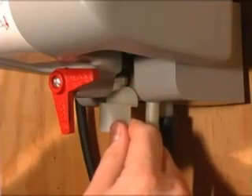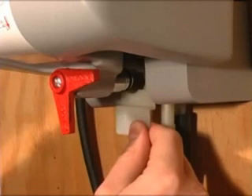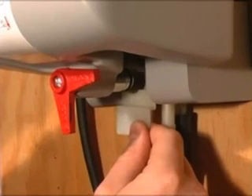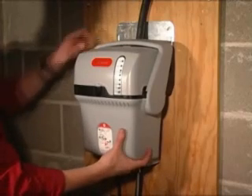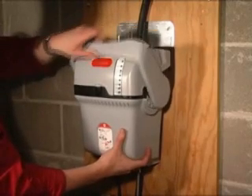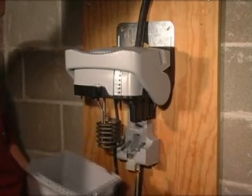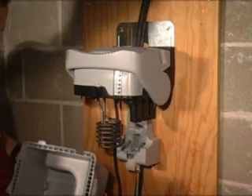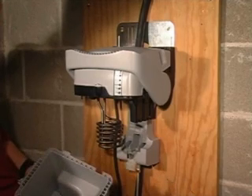Next, grip the solenoid valve arm and slide it back within the bracket to disengage the solenoid shaft from the base. Finally, grip the tank bottom with one hand while pressing the cover's safety button down and pull the latch forward to release the tank. The tank pulls free from the humidifier, leaving all wiring and mechanical components at the install location.